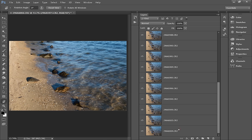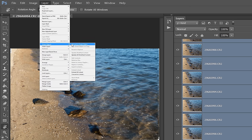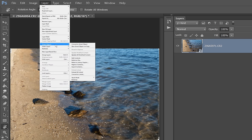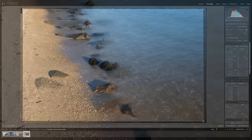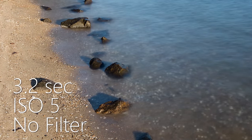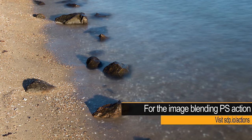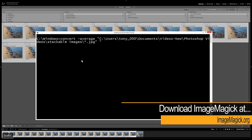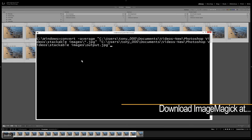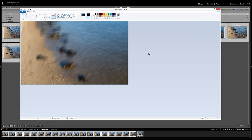In Photoshop, select all layers by clicking the first and shift-clicking the last. On the Edit menu select Auto-Align Layers. Then from the Layer menu select Smart Objects and Convert to Smart Object. Finally, from the Layer menu select Smart Objects, Stack Mode, and Mean. You can then close the images and see the final result in Lightroom — you may need to crop the edges. There you have it: a sharp, noise-free image at an effective 3.2 seconds and ISO 5, without an ND filter or tripod. You can also use the free ImageMagick convert tool from imagemagick.org, though it doesn't align images, so it works best on a tripod.